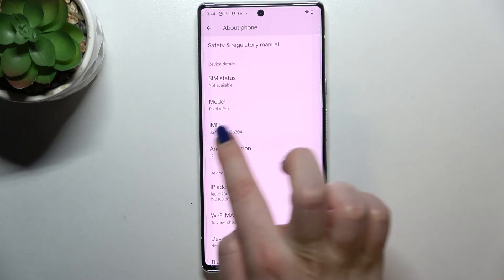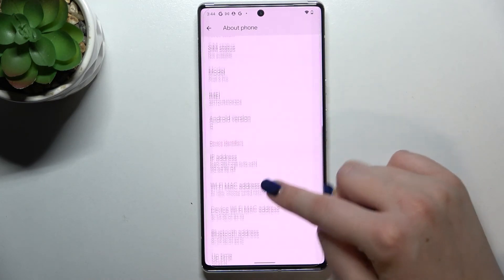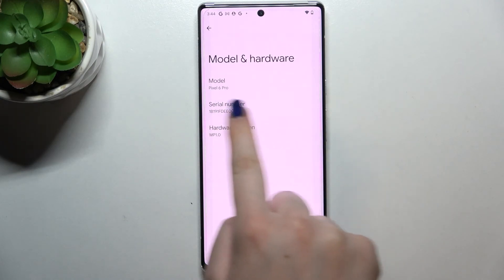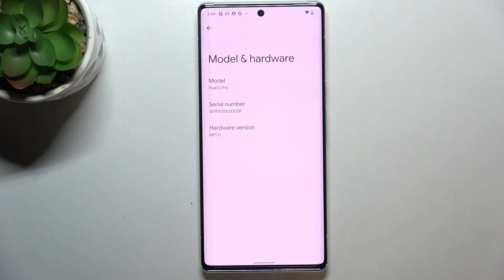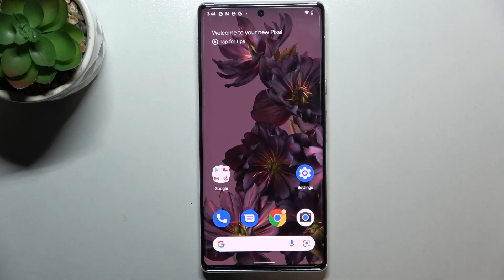Now we have to scroll down to the very bottom and find 'About phone,' then scroll down. Here we've got the IMEI number of this device, and if you would like to check the serial number you have to tap on 'Model' and the serial number appears in the second position. So this is it — this is how to check the IMEI and serial number using two different ways on your Google Pixel 6 Pro.